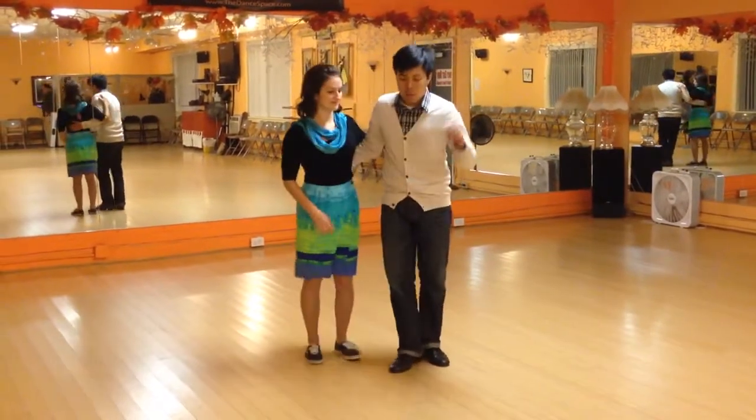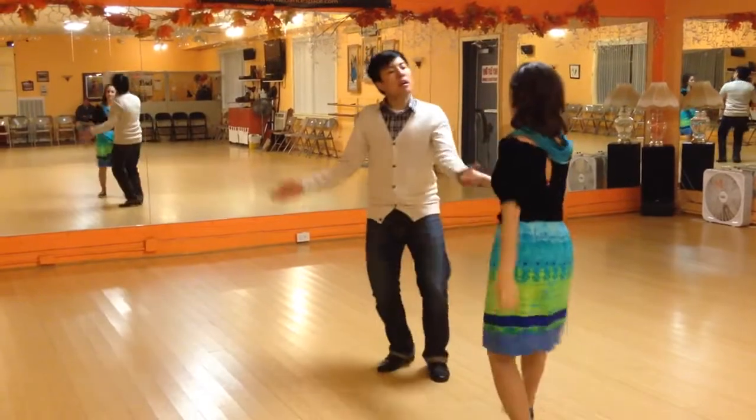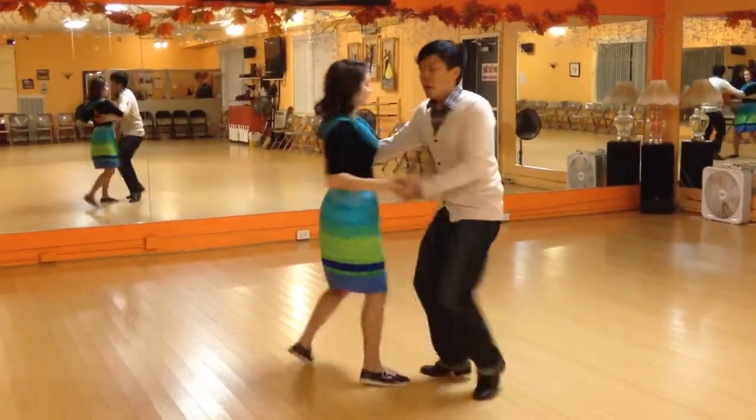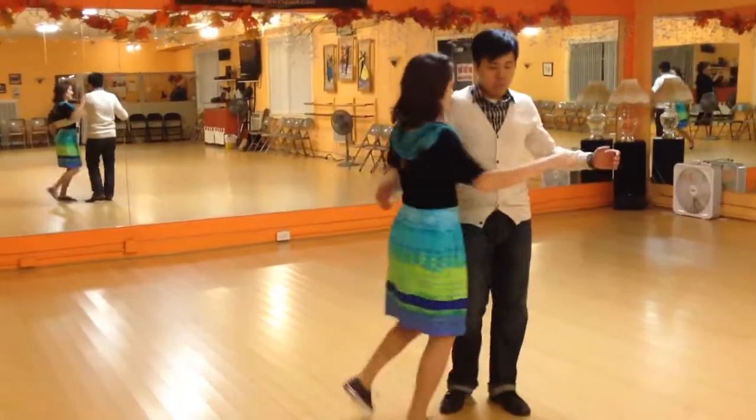With the forward swing out — right now we're doing a circular swing out where it looks very circular. The forward swing out is different, like this.